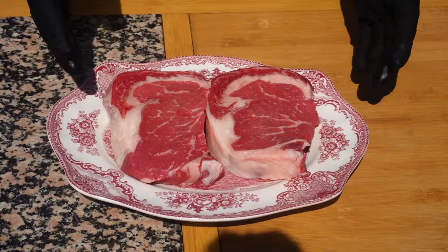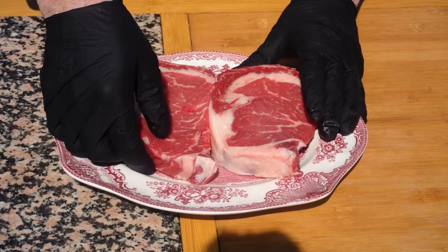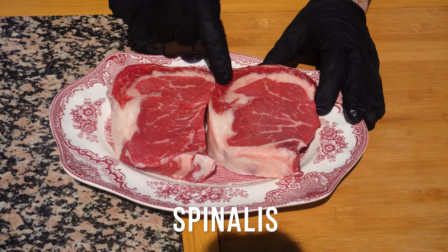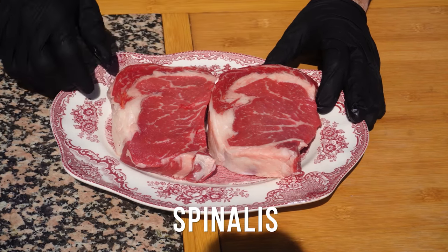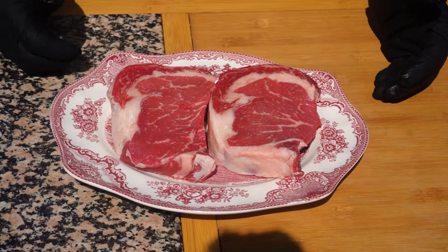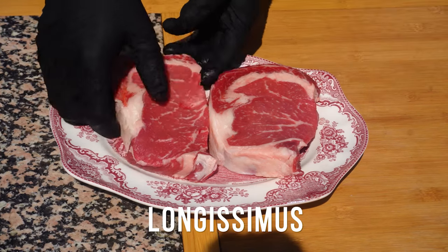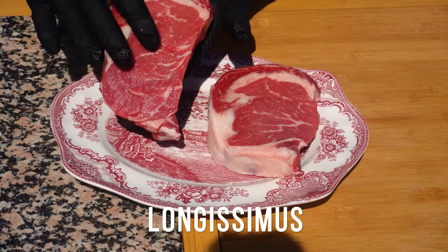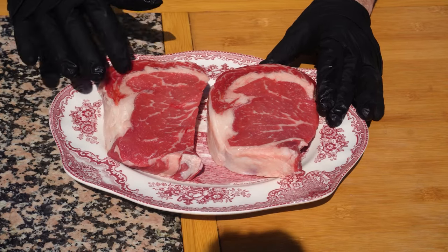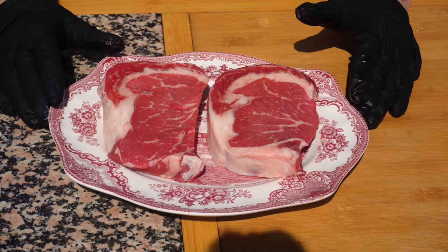Look how good they look. So here are our two steaks. When you're looking for ribeyes in the grocery store, you're looking for a couple of things. One is the spinalis right here — that's the best part of the whole steak, the rib cap. It's the most tender, juicy, and flavorful piece of meat on the whole ribeye. The second is the eye of the ribeye, also called the longissimus — this is where you look for marbling. You'll see all the white streaks in there, which is fat that will render out and become juice on our steak.